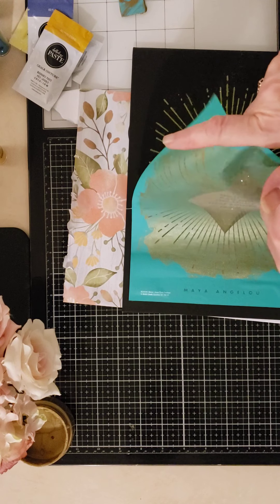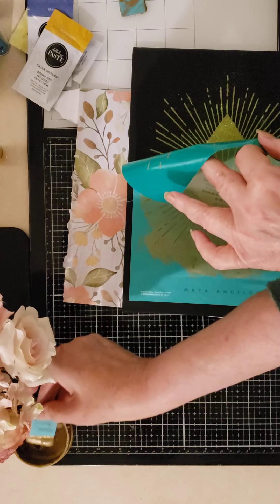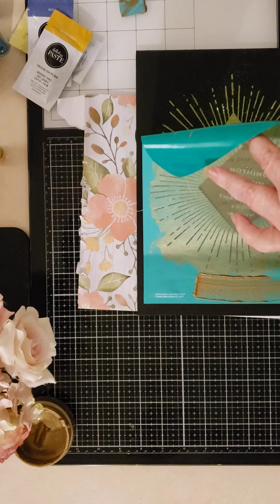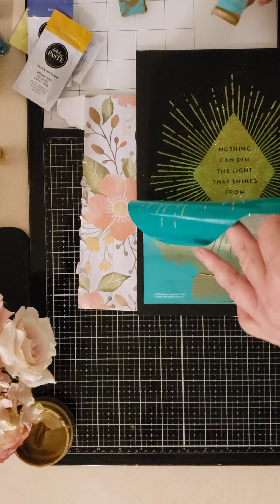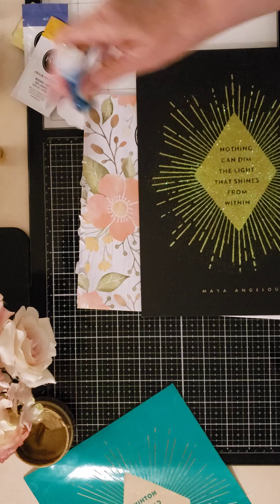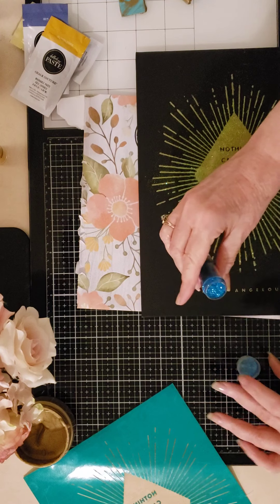Now let's catch the name with some gold — I want to use a different color glitter for the name. Not my best job cleaning it up, but I'm going to set this aside and come back to it in a moment. I don't want to mix my colors here.